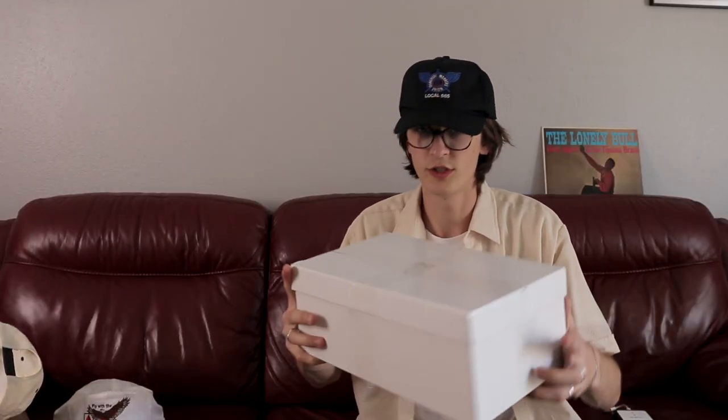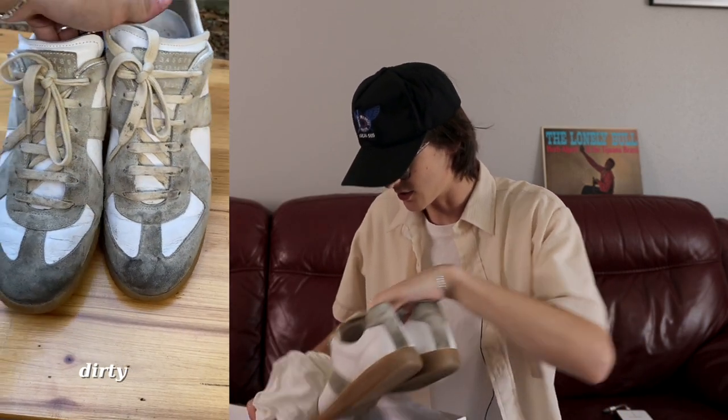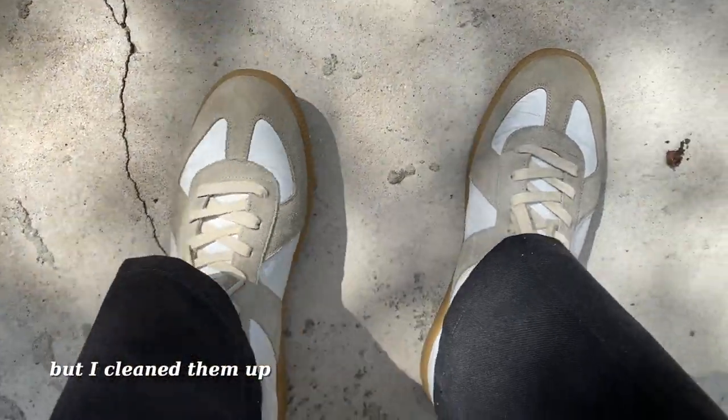We have these Margielas right here. I'm not even going to talk about these too much — I'm sure you've seen Margiela replicas. These ones are super dirty; I'm in the middle of cleaning them up right now. Definitely a shape that I wear all the time.